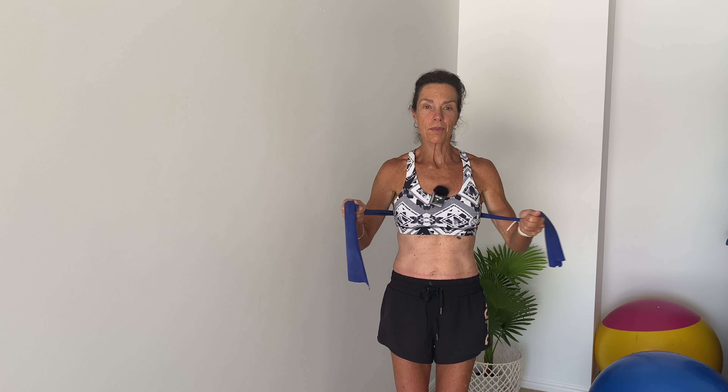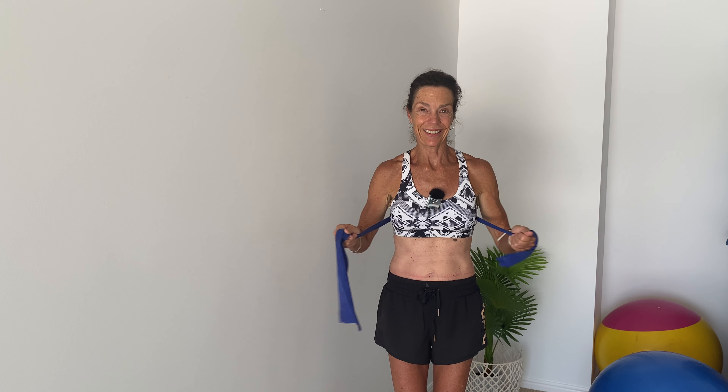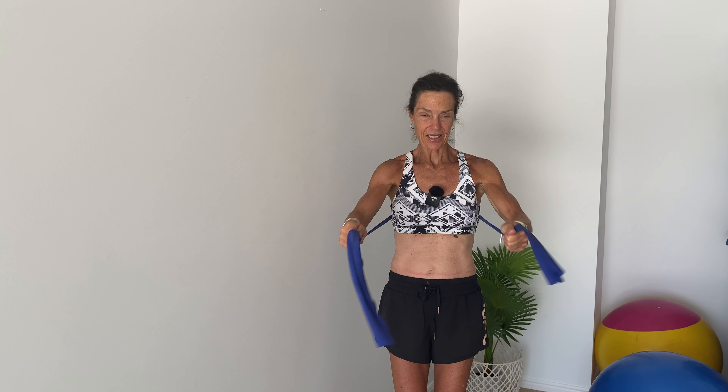Keep going. We're going to do another six, five, four, three, two, and last one. And squeeze. All right.